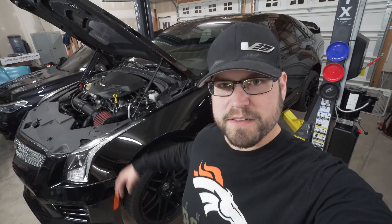What's up everyone and welcome back to another episode of Fatal Garage. I'm Josh Thornell and in today's episode we're going to be making some brake upgrades on the 639 wheel horsepower ATS-V.